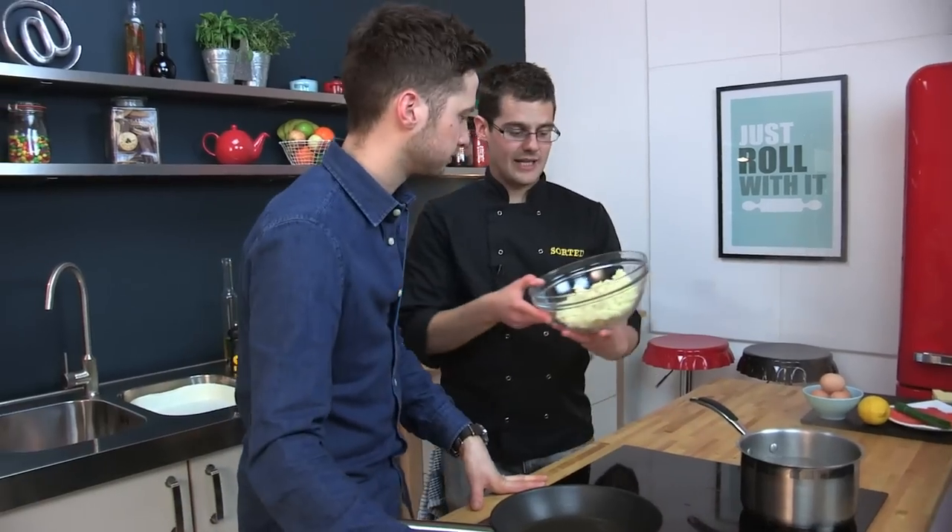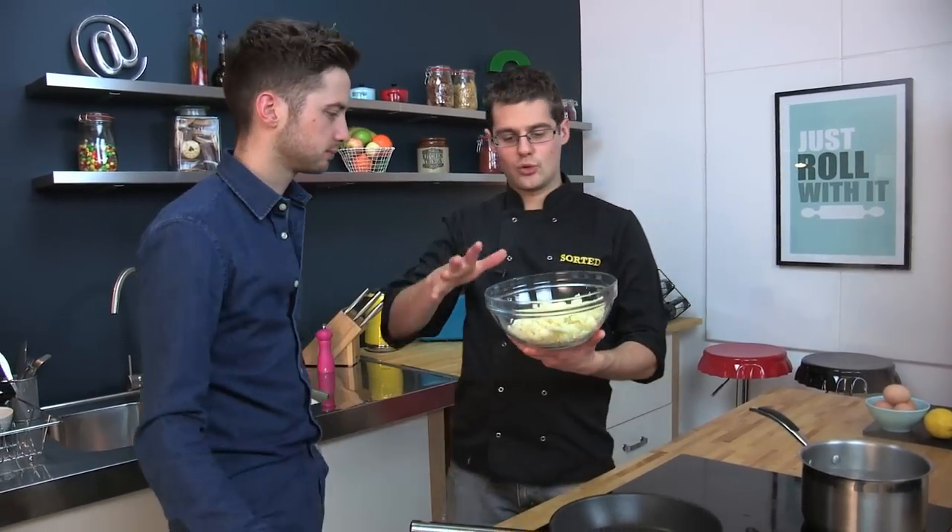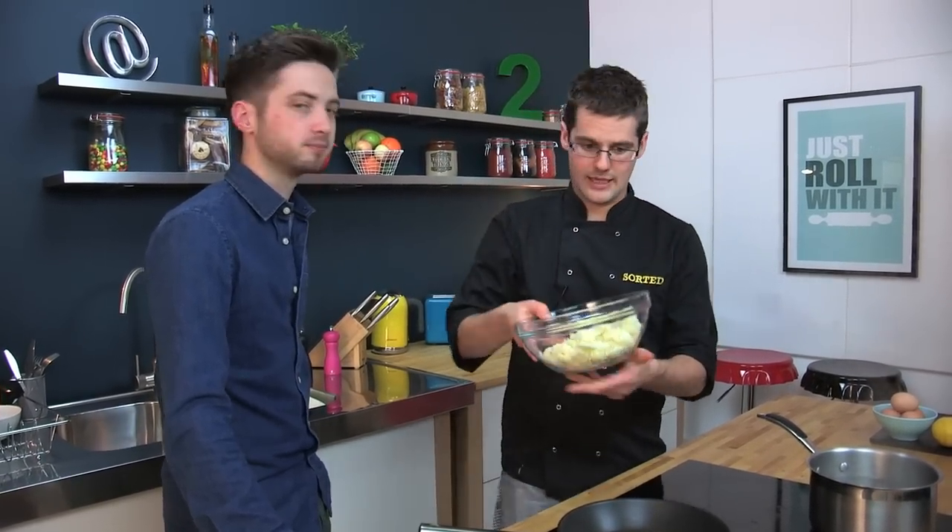To start with is our mashed potato. This is just cold leftover mashed potato. If you haven't got any, just peel and quarter some potatoes, boil them up, mash them. No added milk or butter though, so it's just dry mashed potato.